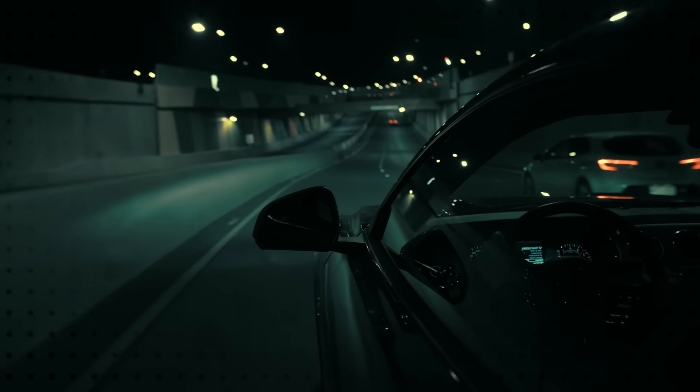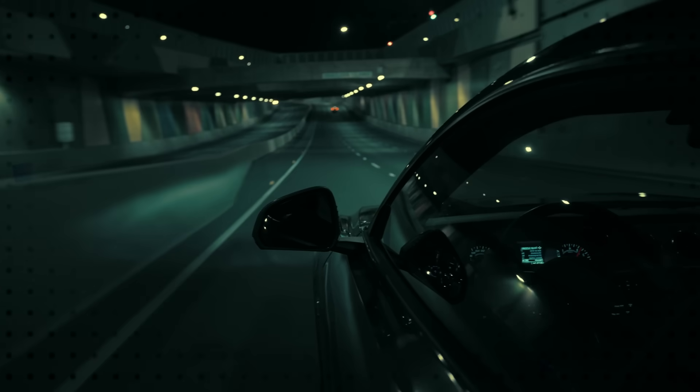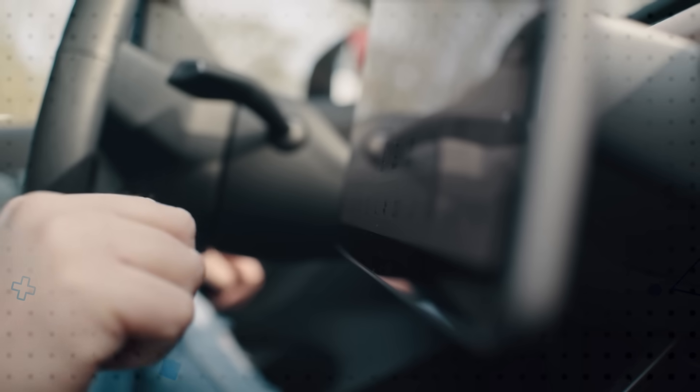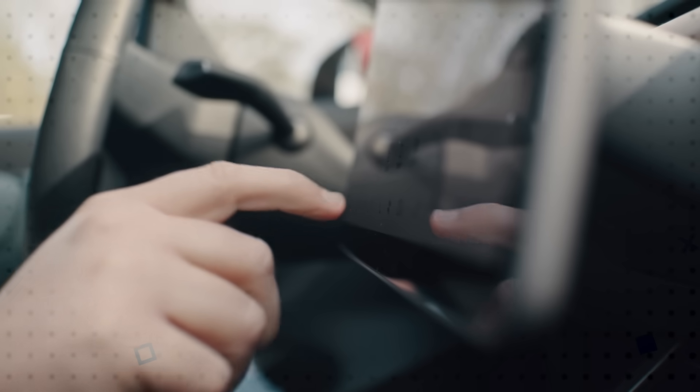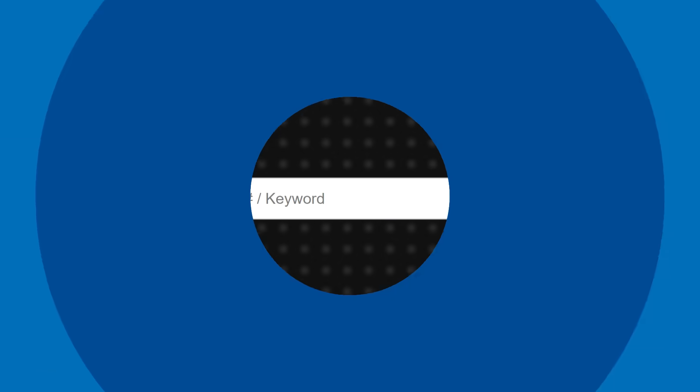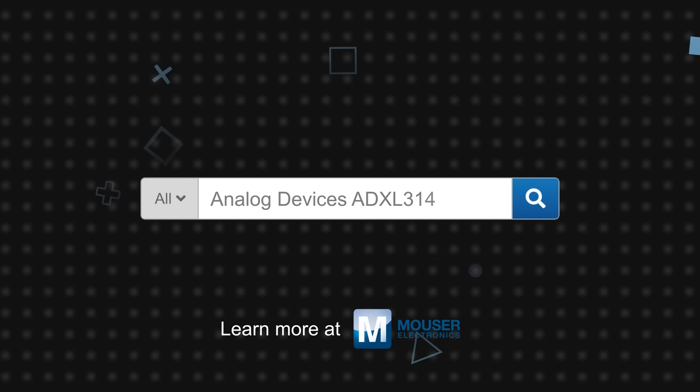The plus or minus 200G measurement range combined with the small, robust, and power-conscious design makes it ideal for use in automotive event data recorders, including tire and battery pack monitoring and other applications that require high force event detection. Analog Devices ADXL314 is available now on Mouser.com.